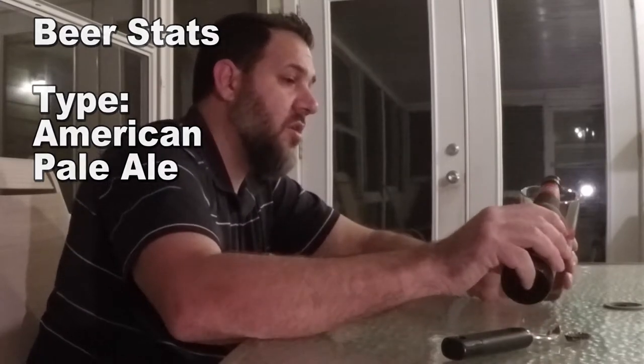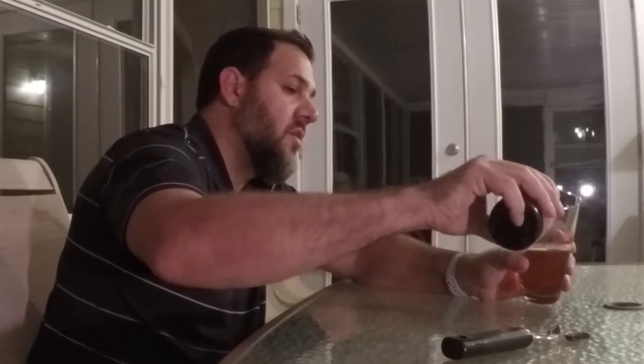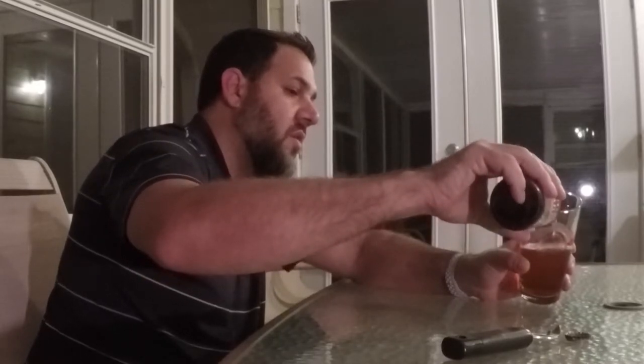This is an American pale ale. I learned something else about American pale ales over India pale ales. American pale ales tend to be a little lighter than IPAs, and part of what makes an American pale ale an American pale ale is American versions of hops — hop variants that are native to the US.